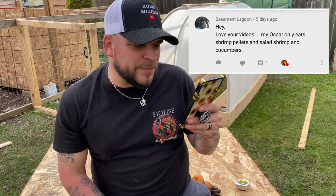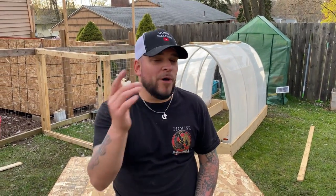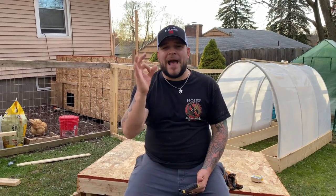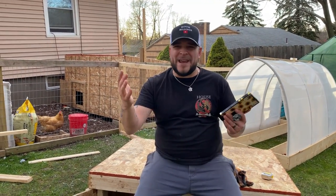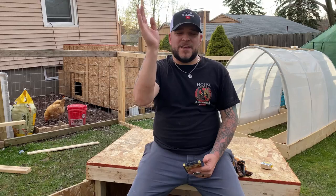Our good vibes shout out for this episode goes to Basement Lagoon, who said: 'Hey, love your videos! My oscar only eats shrimp pellets, salad shrimp, and cucumbers.' I appreciate that — I responded in your basement. Really cool, I am going to try the cucumbers. I did try some homemade algae wafers that someone made — they have kale and other stuff built in. She absolutely loved them, and all of the catfish loved them too.